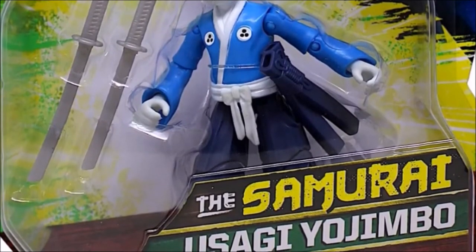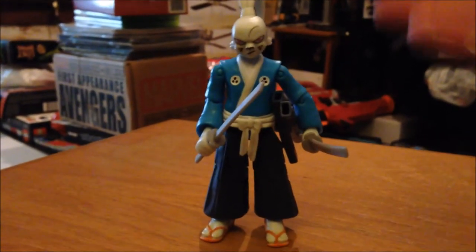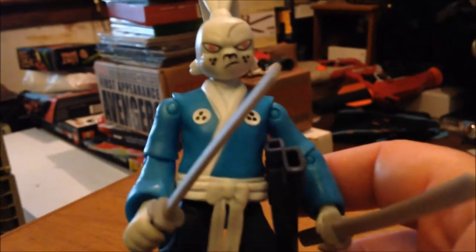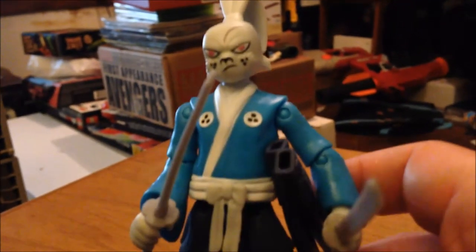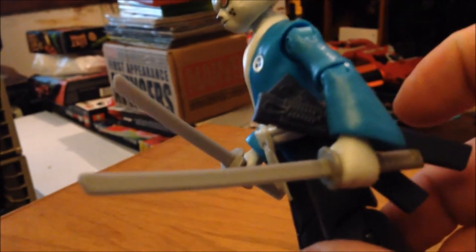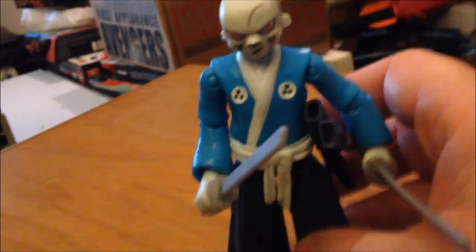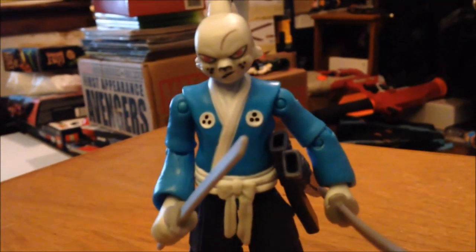One last look at the carded figure. Now that we have him out of the package, let's take a closer look. First off, let's take a look at the sculpt and the paint job on this guy — it is fantastic, I love it. I do wish we still had the details that we got on the back of the packaging, the colored scabbard, the details on the swords. But typical Playmates don't give us what we want.